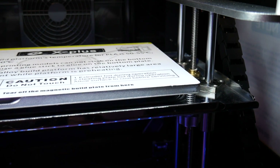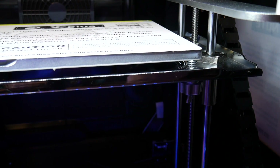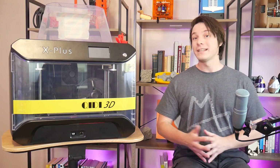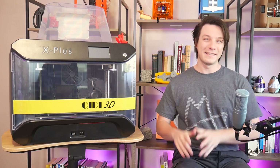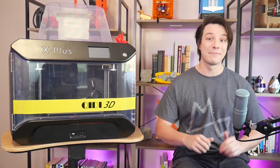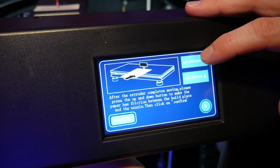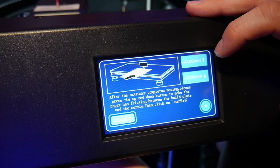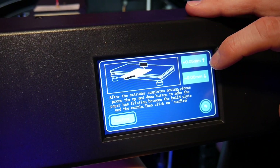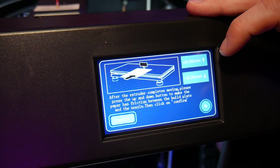The bed is manually leveled with some assisted guidance, but that's about it, and it does seem to hold level quite well. The Z offset is pretty important, as the thick aluminum plate actually expands quite a lot depending on your printing temperatures. Mine was a good 0.3 to 0.4 millimeters closer to the nozzle when heated to 110 degrees Celsius compared to the 50 or so degrees used for PLA.